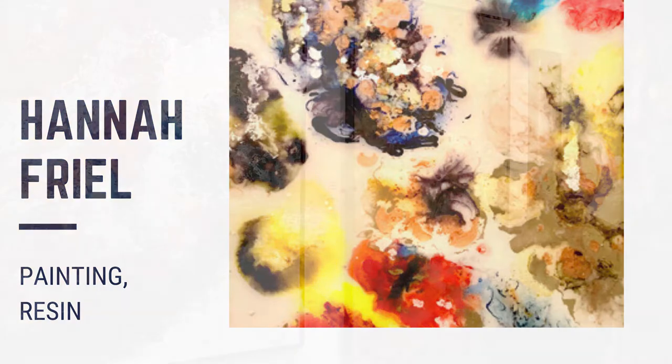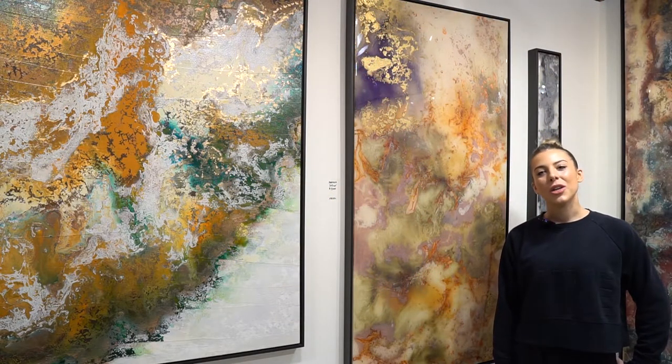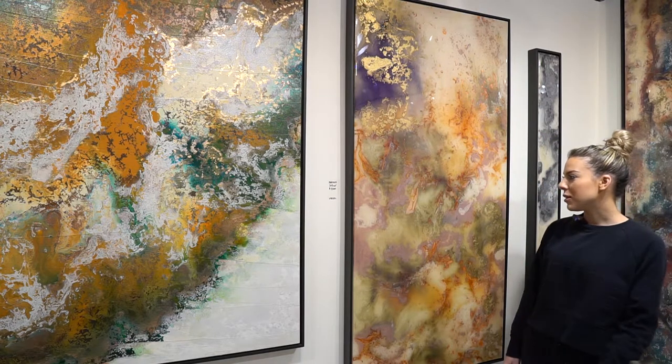Hi, my name is Hannah Friel. I'm a local artist from Scottsdale, Arizona. I work primarily with resin. This here is an example of one of my resin pieces.